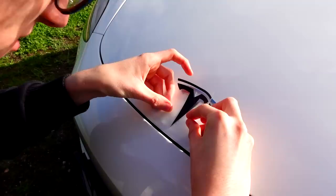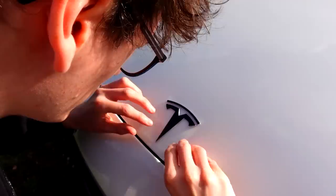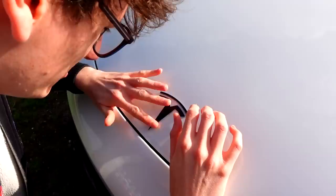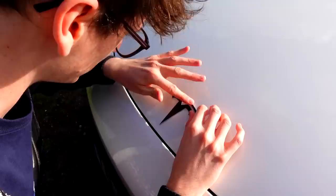I've nailed it so far. That looks good to me. You're supposed to do this in a temperature that is at least 50 degrees Fahrenheit, which is 10 degrees Celsius. Unfortunately it is 15 today, so we should be okay.